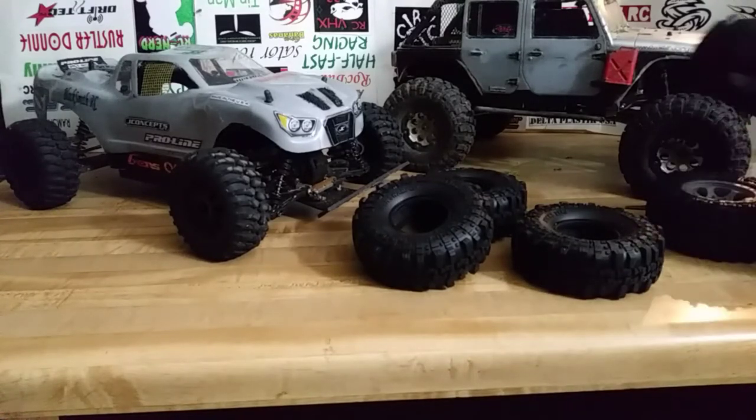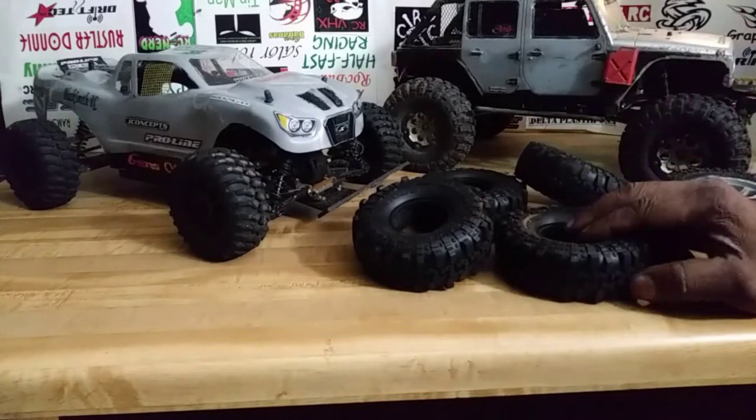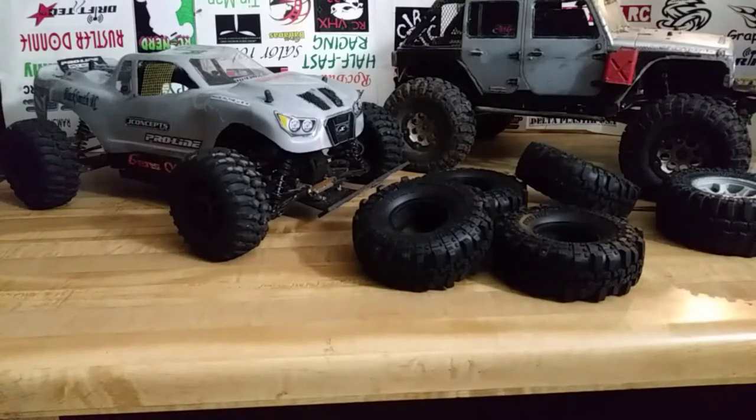I've got some work to do on the tires — I need to get some alcohol and some tire glue. I think I've got the tire glue. But wait, I've got one more item that came in today too.